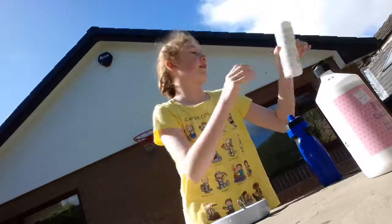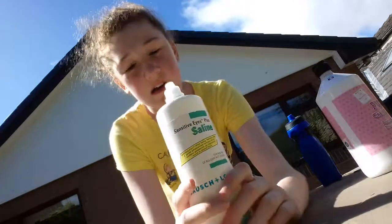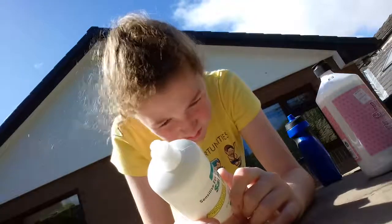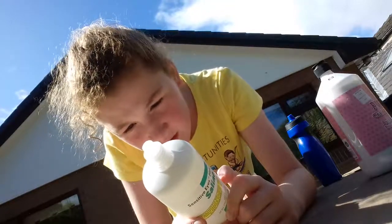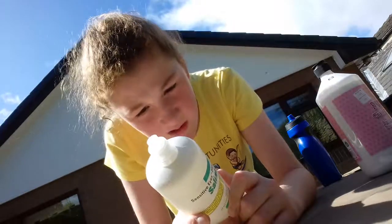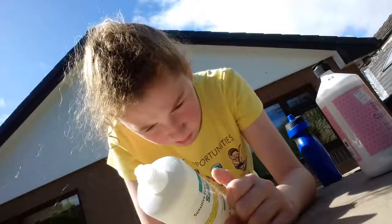Then you have to add the contact eye solution. It's got to have boric - something called, I don't know what it's called. But you have to have a certain ingredient in it.